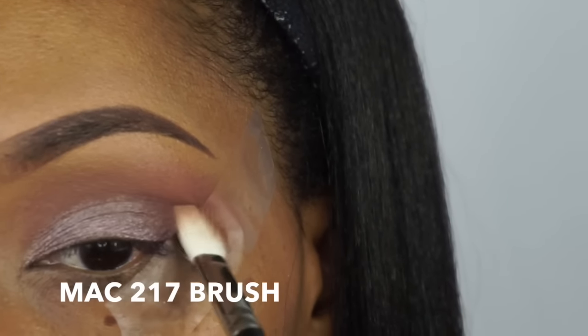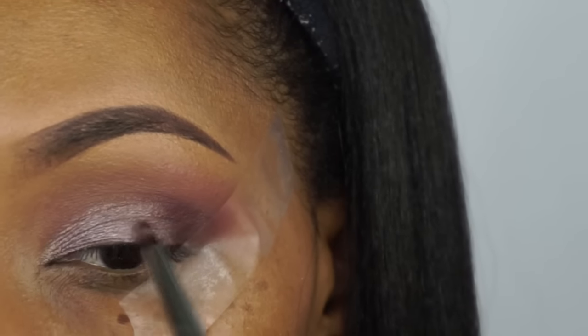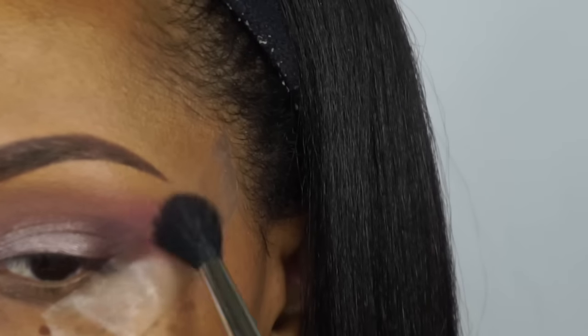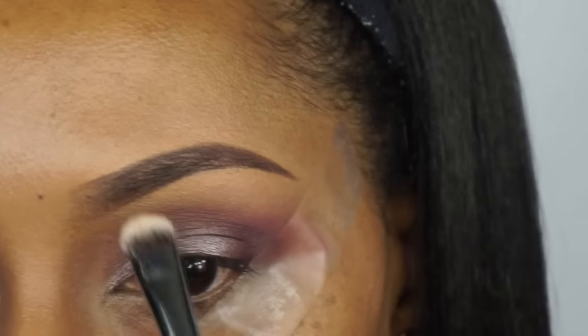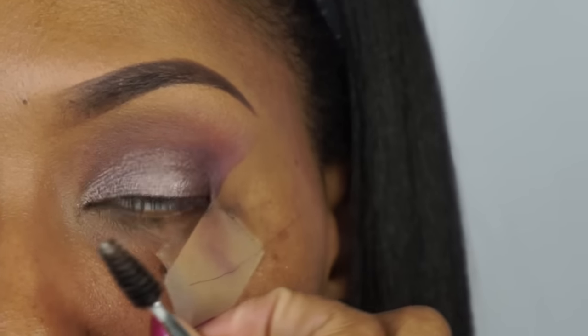Then we're going to go back in with our 221 brush and blend all of those colors out. I wanted to bring back some of the depth of that Aberdeen color, so I went ahead and applied that again as well. As you can see, I'm just buffing everything out to make sure everything's blended. Then we're going to take this buttery color from the Artiste palette and just wipe that all through the brow bone. After removing the tape, we should have a nice sharp look.